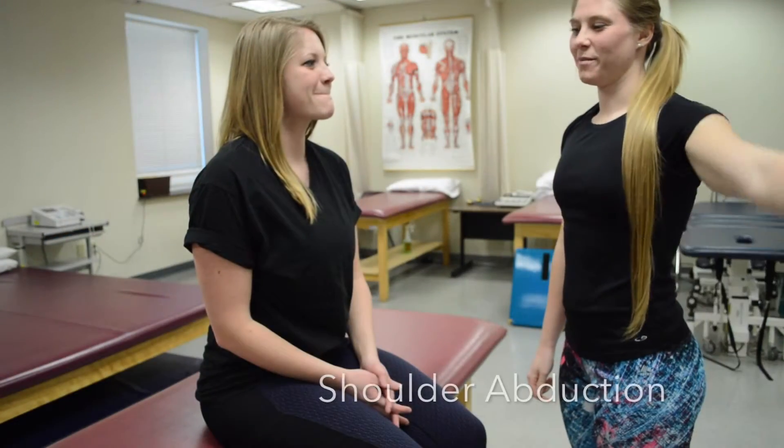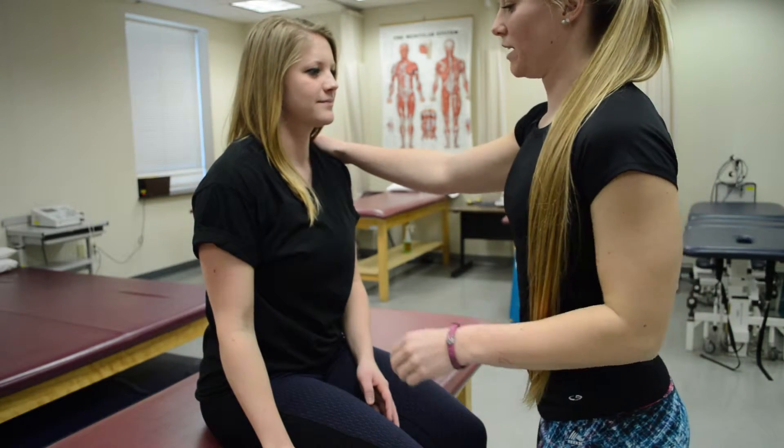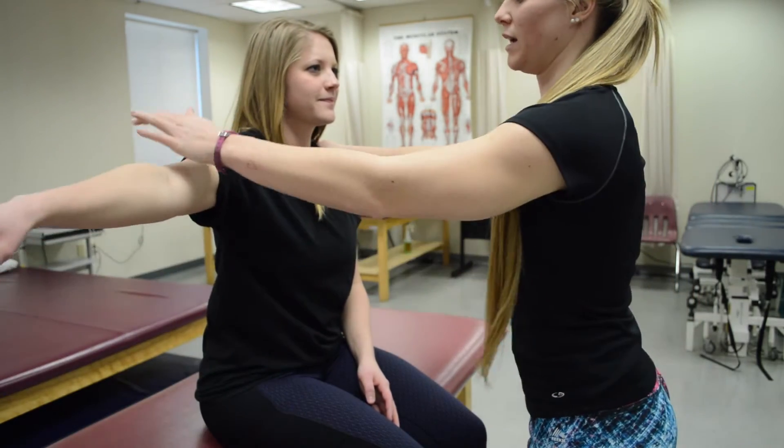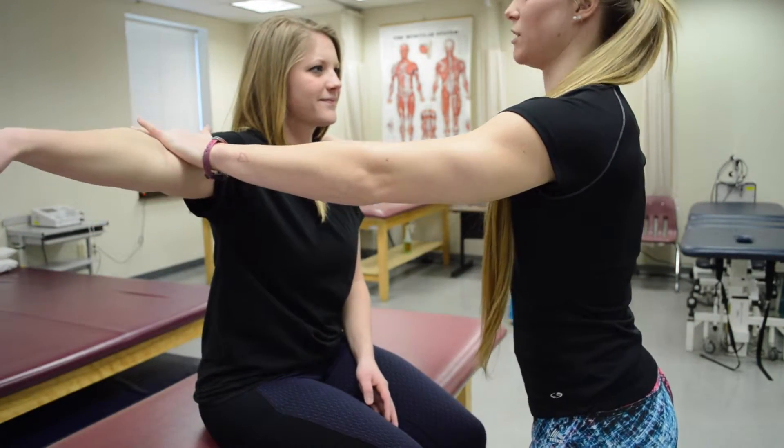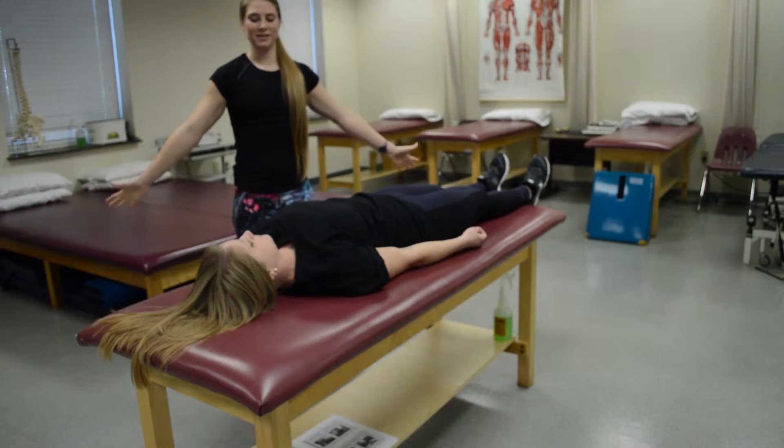For shoulder adduction, see if the patient can do the adduction motion — she can. Then stabilize on the opposite side and resist at the distal humerus — she can do that. If she's unable to do that, bring her down. For a grade two, have her do snow angels.